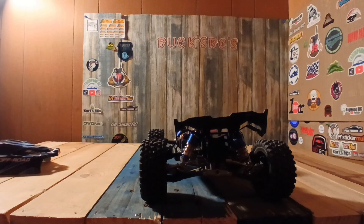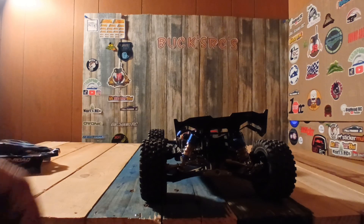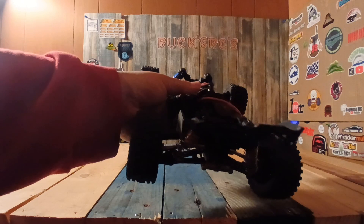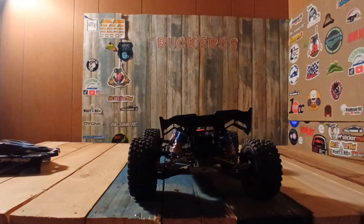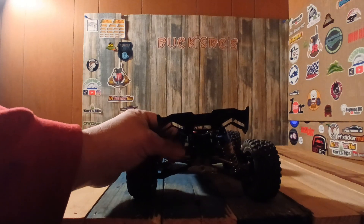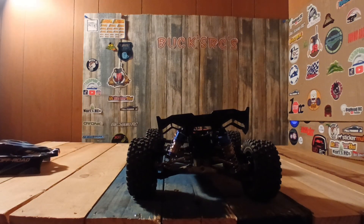So what I had to do — I'll take a picture and put it in a video — but I had to get a longer screw to screw into the shock tower. And as you can see, the shock ain't gonna come off now.